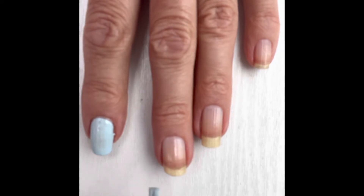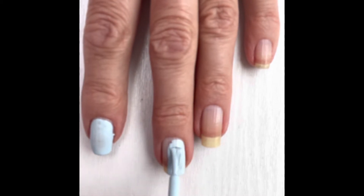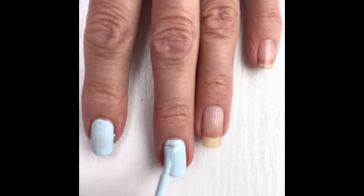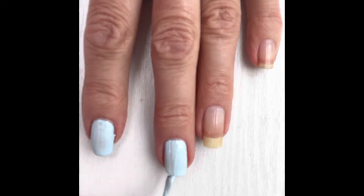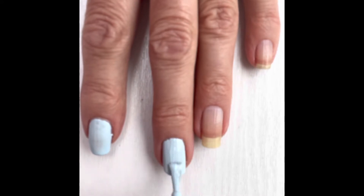With this smaller brush, at least you get something more exact, especially if you're not brilliant at painting your nails — like I am not. I always get it over my cuticles and around the edges, as you can see, which I've just done there.